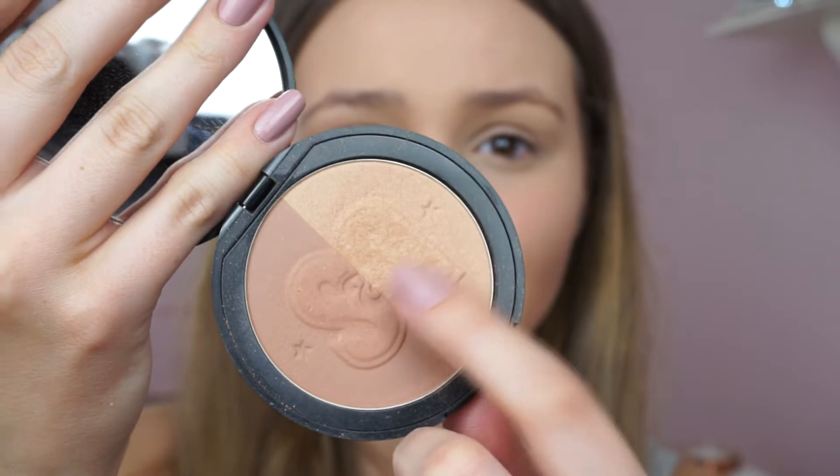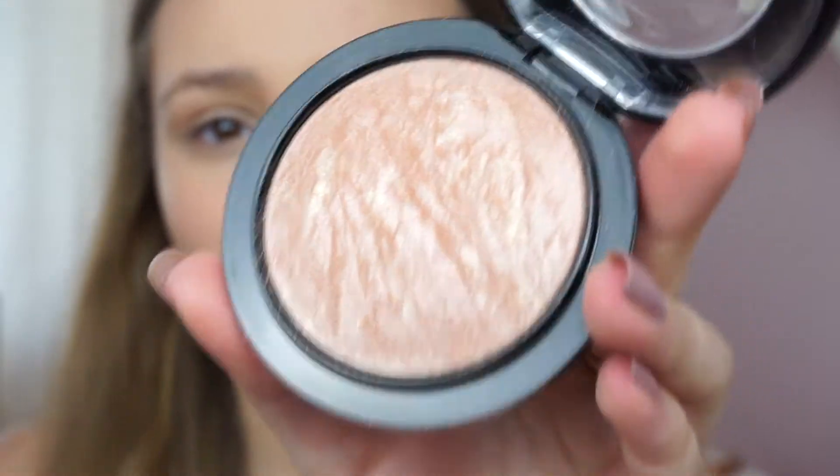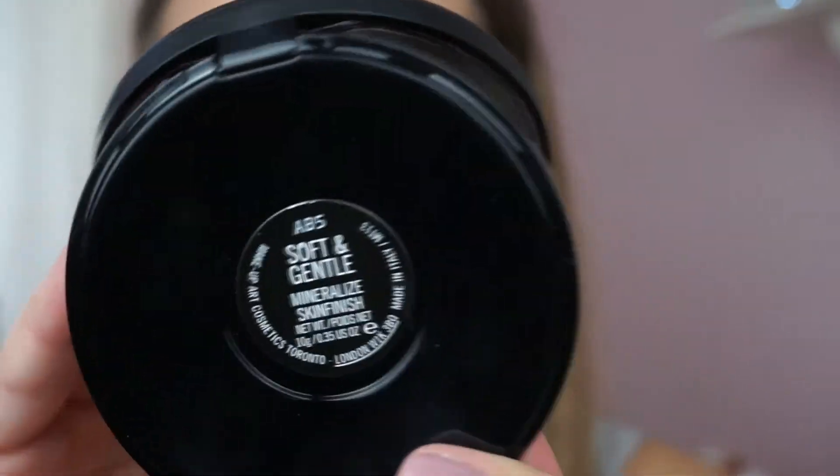Next I'm using the Soap and Glory Solar Powder to bronze my face, using the same brush I used for my contour. Then I'm using the MAC Mineralized Skin Finish in Soft and Gentle as a highlighter, taking that on a brush and putting it on the tops of my cheeks.